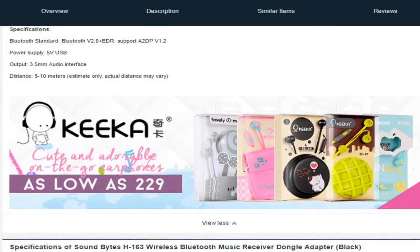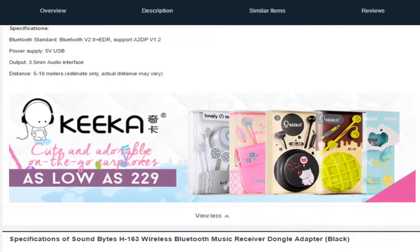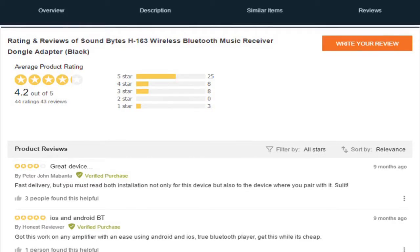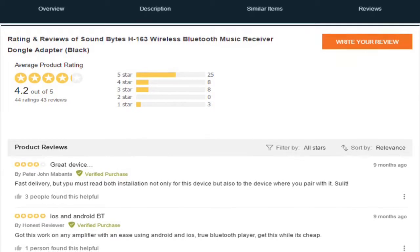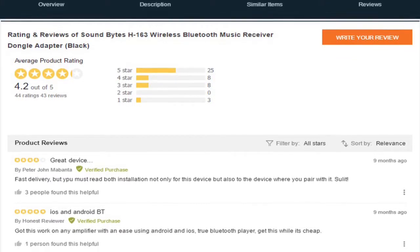Based on the specification, it is powered by 5V USB and has a range of 5 to 10 meters. Based on the reviews, it scores 4.2 out of 5, of which 25 buyers have scored it 5 stars.